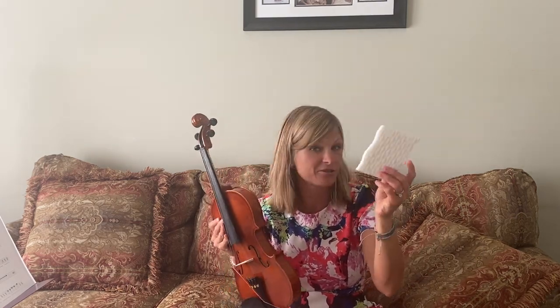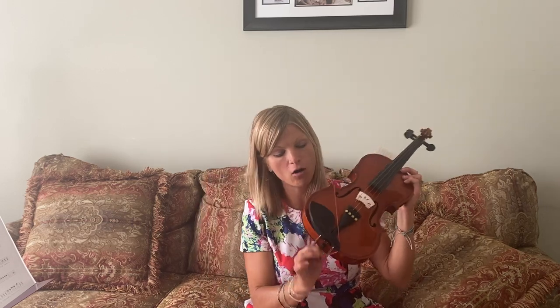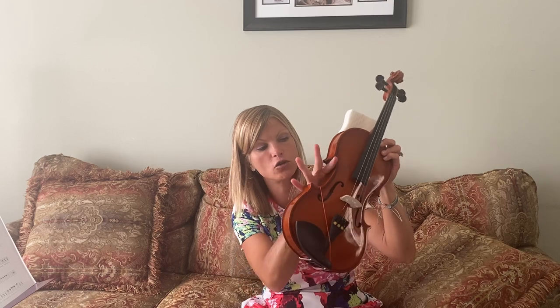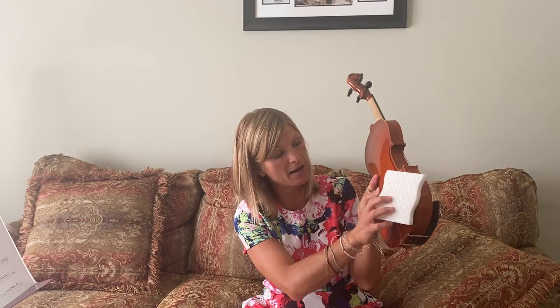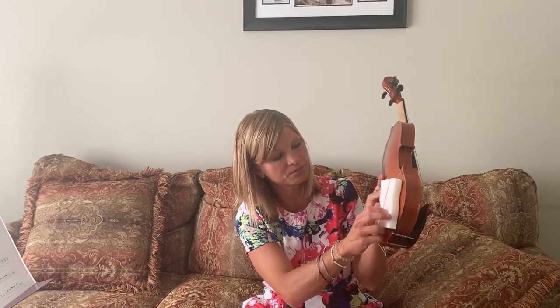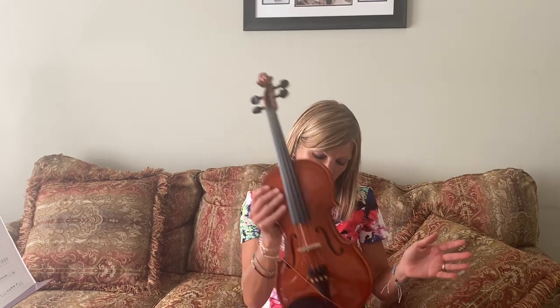You are going to need a sponge — this is a Magic Eraser from Mr. Clean that I'm using. There is a rubber band or a gum band here on my violin from my button to this part of my violin, and then I'm going to go ahead on the back and put my sponge on there just like that.